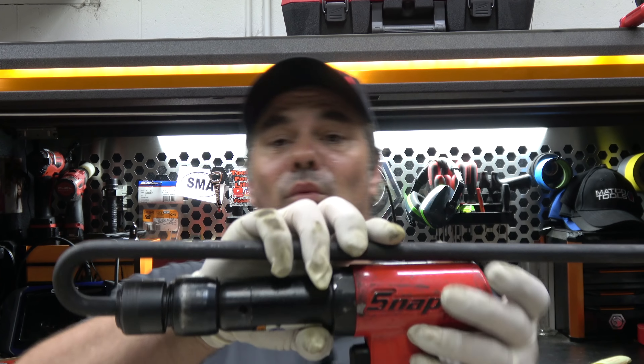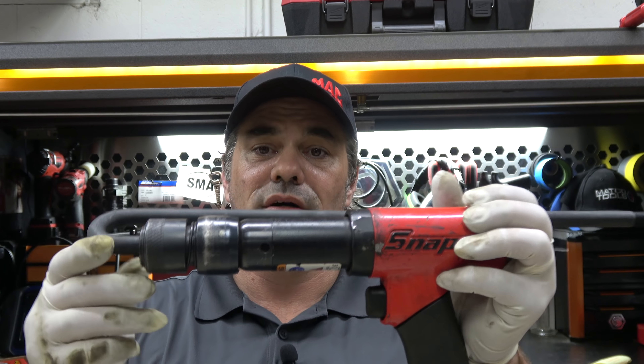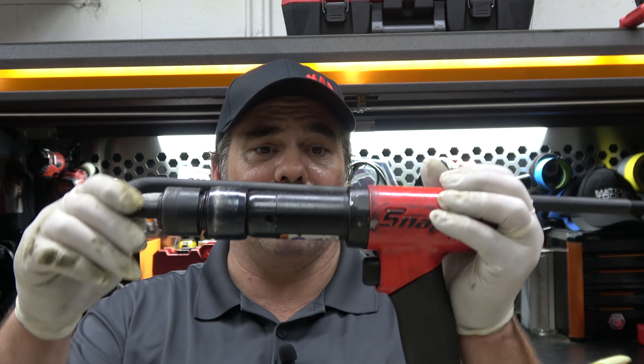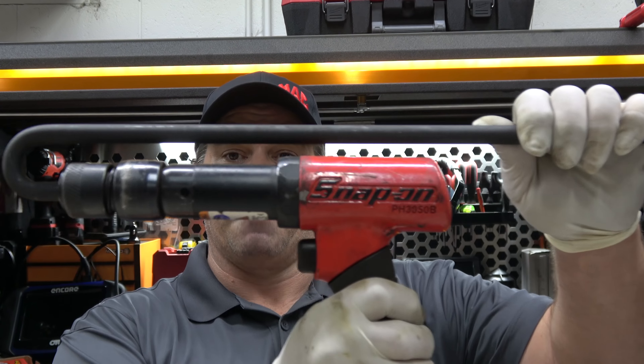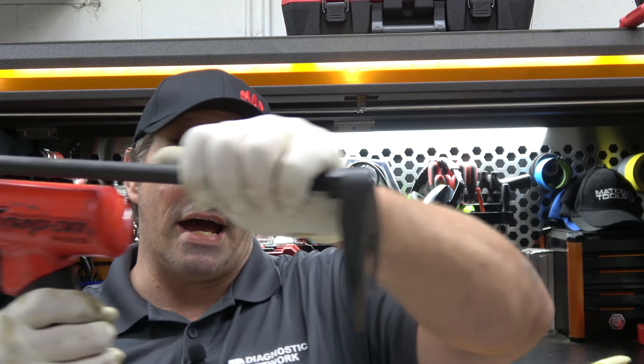Now, admittedly, it was on stuck CV axles and they were stuck, not going to lie, but it didn't do anything different than any other tool we tried. In case you don't know what it is, it is an air hammer adapter. The Snap-on air hammer is great, and it basically curves back around so you can use an air hammer that way instead of that way.